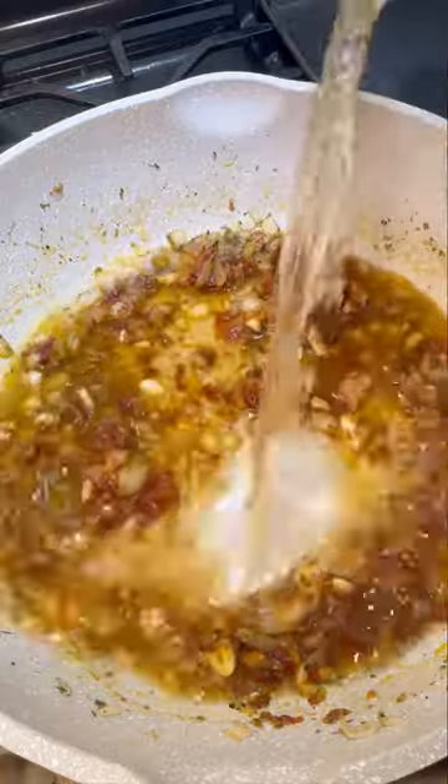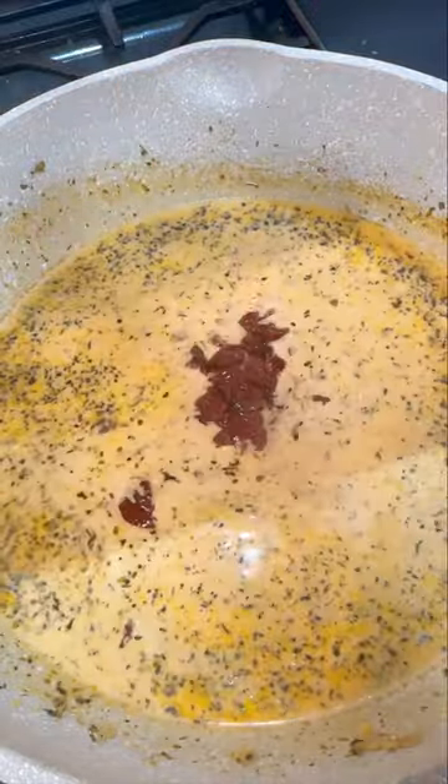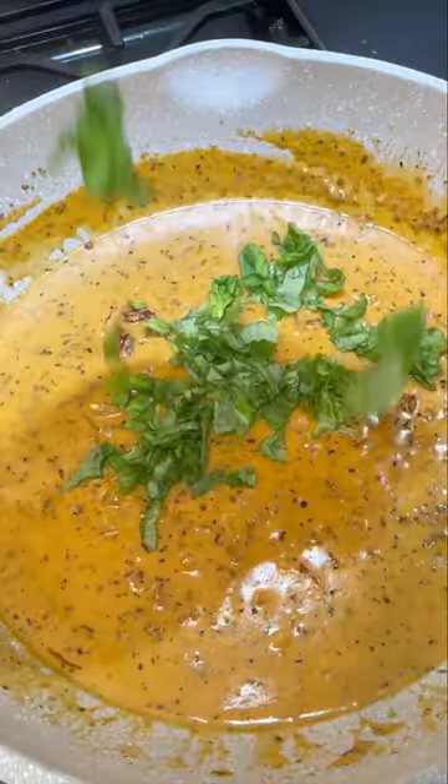Then you're going to add some chicken broth and some heavy cream. Let that cook together for just a couple minutes, and then you're going to add some chopped sun-dried tomatoes. It's a great idea to add in just a little bit of that oil that the sun-dried tomatoes come in, because you're going to get a lot of flavor from just that little bit.